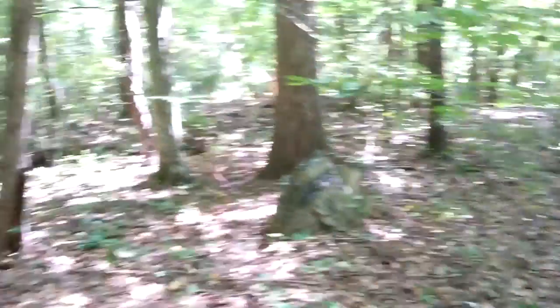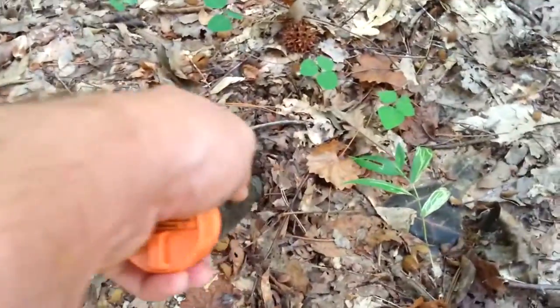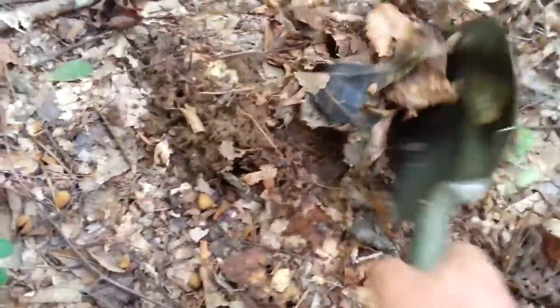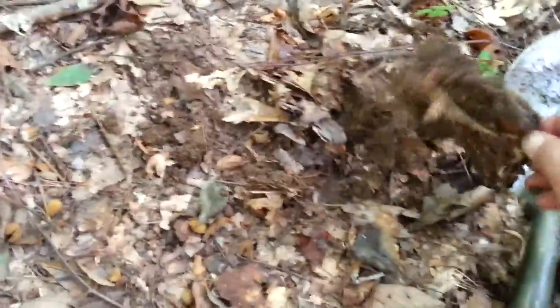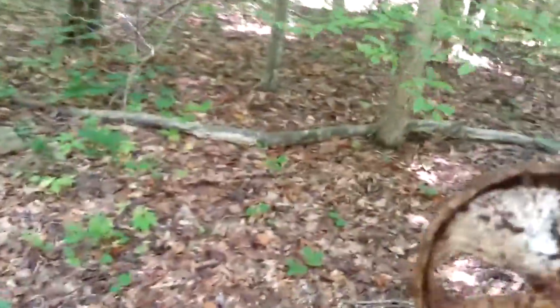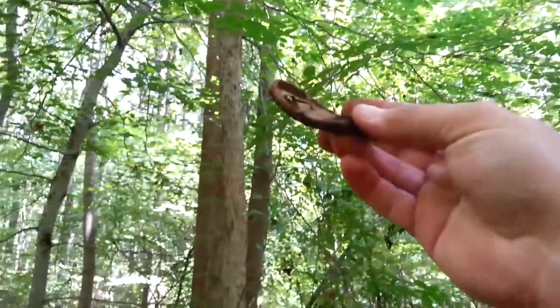I'm out of the creek and up in the woods next to it. Got a good signal on a trail here. It's not deep — so maybe just a pull tab. That's a lid, that's it. I'll show you what I do with these when I find them so I don't dig them again — I put them on a tree.